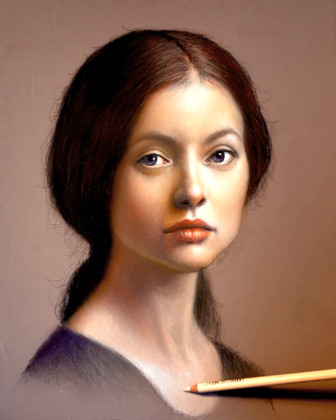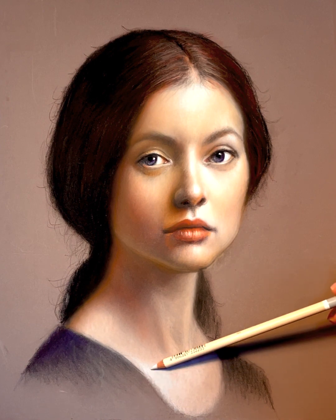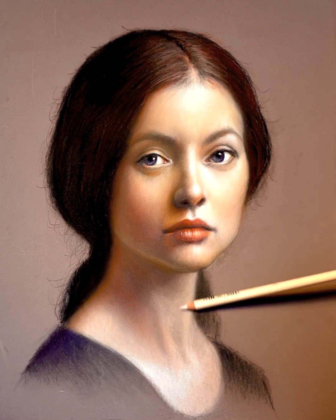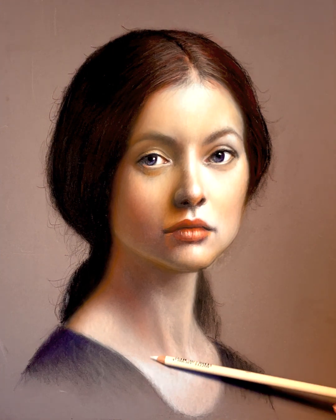Once my edges look good — most soft and the hard edges where I want them — the next thing is values. A value is your black and your white; everything in between is a gray scale — this is called the value scale. When I start a drawing, I like to start with the darkest area and then the lightest area, and then you can play off those two: is this area lighter than this, or darker than this? It makes decision-making simpler and helps organize the drawing.